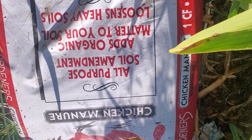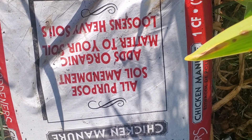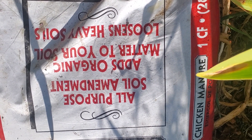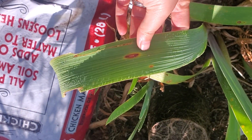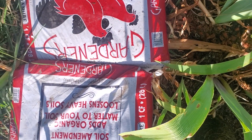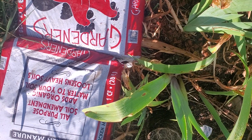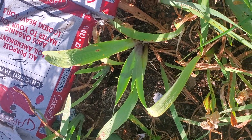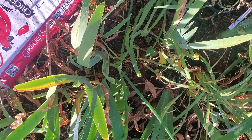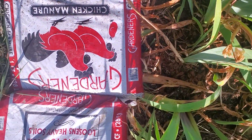Why do we need to age the chicken manure for six months? Well, if you age it, the worms and everything else will go inside and break down the organic matter so it's not going to be too toxic for your plants. Because if you take it home from Home Depot or Lowe's and automatically put it directly into the ground, it's going to burn your irises, burn your plant, and burn the rhizome.